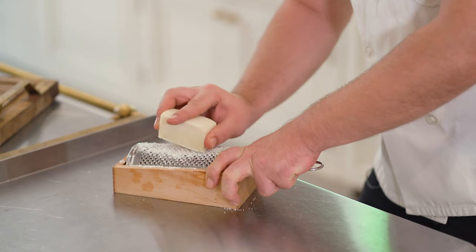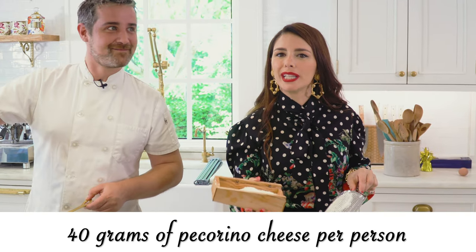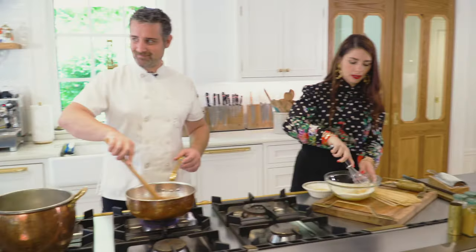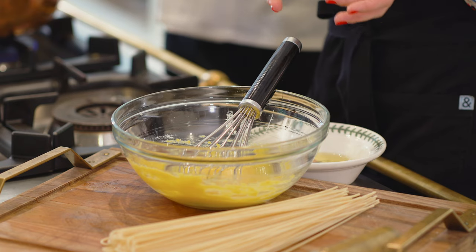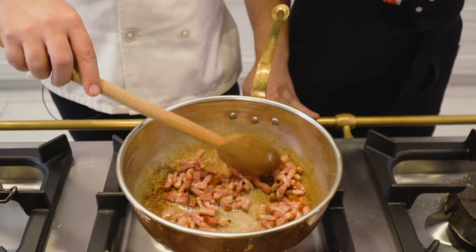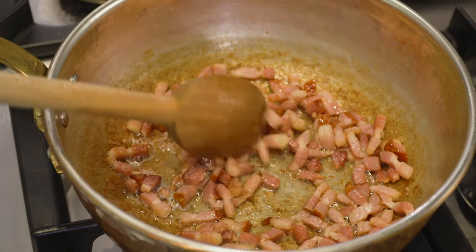My brother kindly grated about 40 grams of pecorino cheese per person and we're adding this in. Now we mix it into a smooth cream. I like to save all the fats from the sizzling pork and add them to the egg mix to make the perfect carbonara sauce.